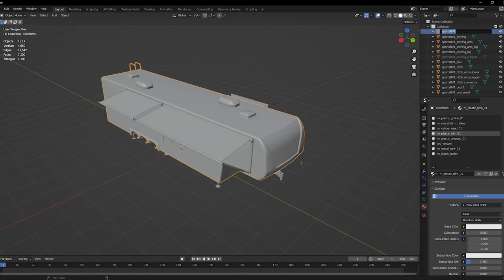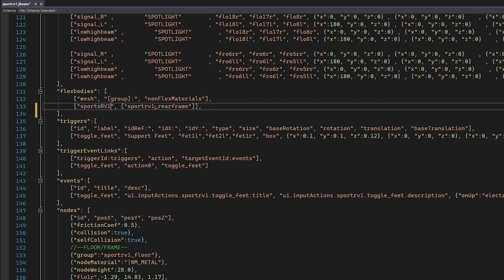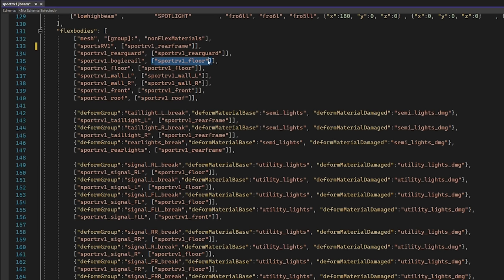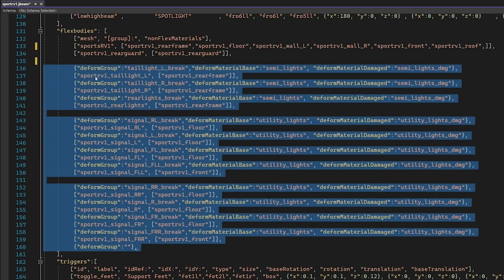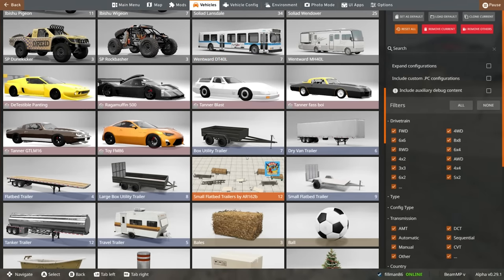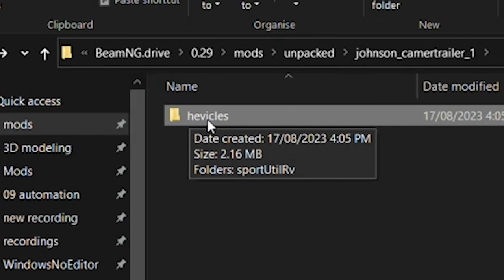For the first part, we're going to grab the main body and clear out all of the flex bodies — we don't need all of them right now. Paste that in there. We don't need the rear frame... actually, maybe we do. Let's undo the deletion. We have rear guard, floor, wall, front, roof — goodness gracious. Let's grab a bunch of these and start plopping things together. The taillights can stay. Reload the lure so the new mod will be available. Our trailer doesn't appear yet — I spelt it 'heevicles'. God damn it, my dyslexia.